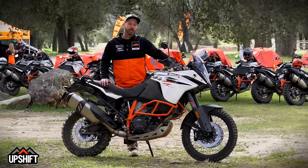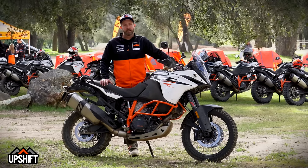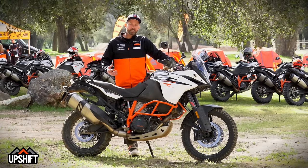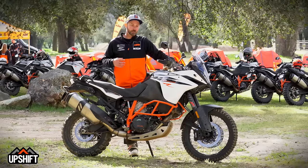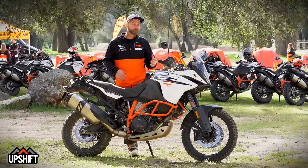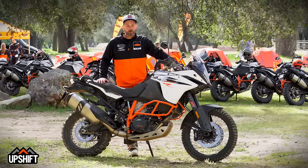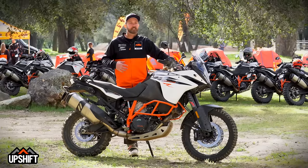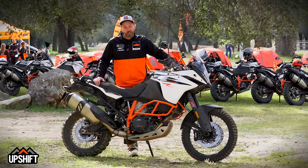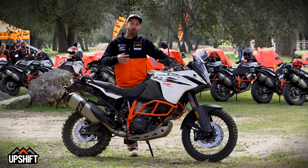The 1290 Super Adventure R is, for one thing, a beast. The engine is incredible — 160 horsepower, and it just flat-out rips in sport mode. But it gives you a heavier feel when you ride it in comparison to this bike, just because of the mass of the engine, crankshaft, and flywheel. This bike rides a lot lighter, but the 1290 is packed full of features: TFT dash, keyless ignition, motor slip control, MTC, quick shift — a lot more electronics.